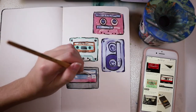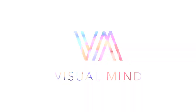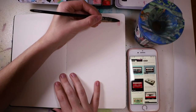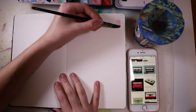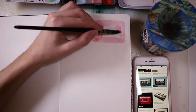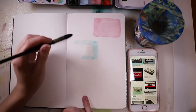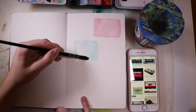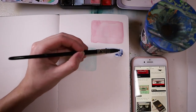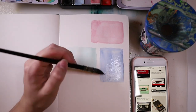Hey there, today I'm showing you some more watercolor ideas for your sketchbook. I'm back again after a short break, and I'll hopefully be back for good now. I'll probably move my upload day from Saturday to Sunday — it's Sunday night, almost Monday here.